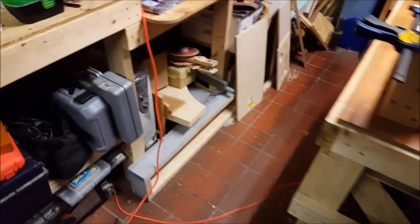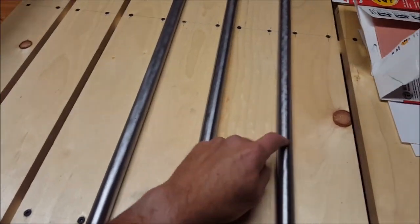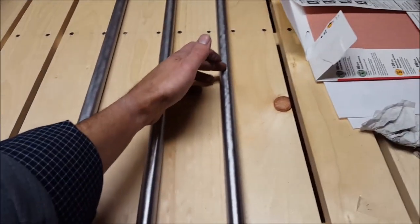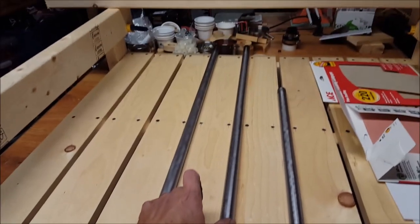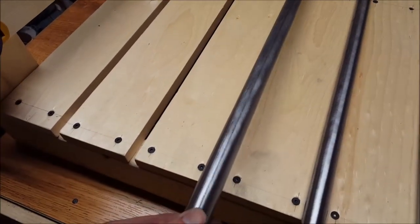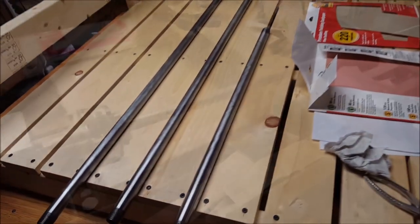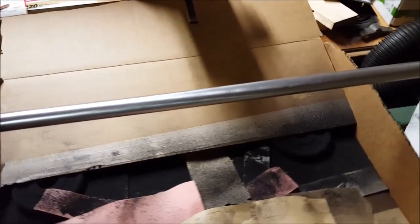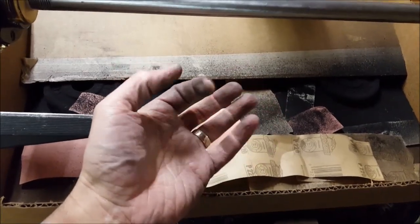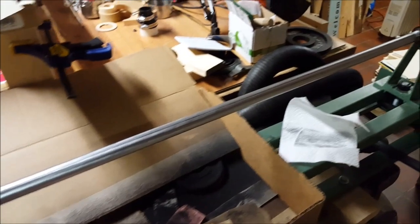I've been starting off with 150 grit and then cleaning it up with 220, and we're getting nice clean finishes on these. They look real pretty. This was a two-foot section that I'll be cutting in half for the Z, and the rest of them are 36. After only about five or ten minutes, we've got a nice clean look. It's kind of a messy job — you can see all the black — but it really makes a difference and should make those bearings roll a lot more smoothly.